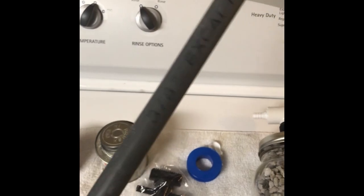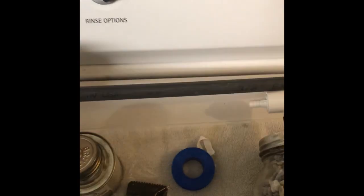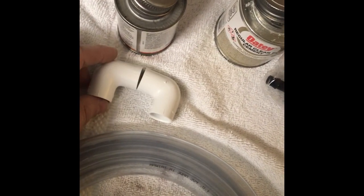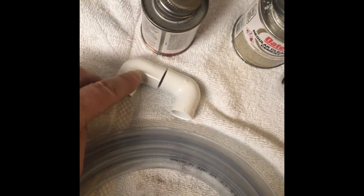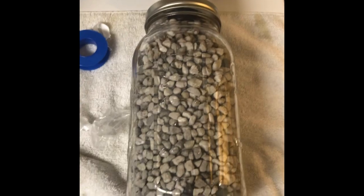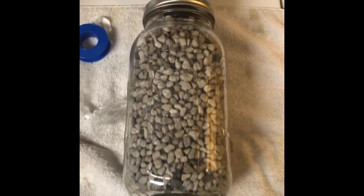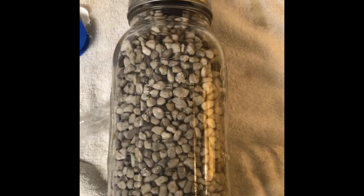I'm going to run into three-eighths hard PVC — you don't see this very often, I ordered it online. That's going to be piped into my tank. I've got two 90-degree fittings to go over the top edge of the tank. I'm going to get ready to install it, and after it's up and running I'll show it to you running in the second half of this video.